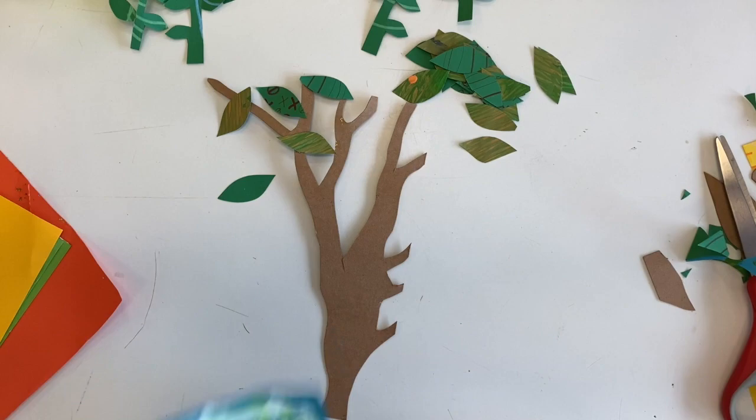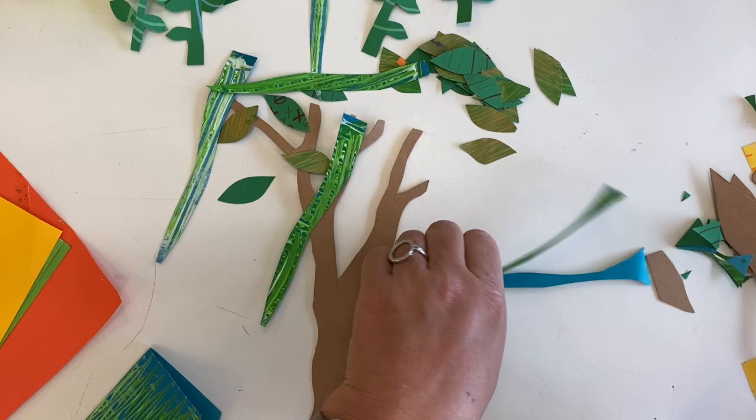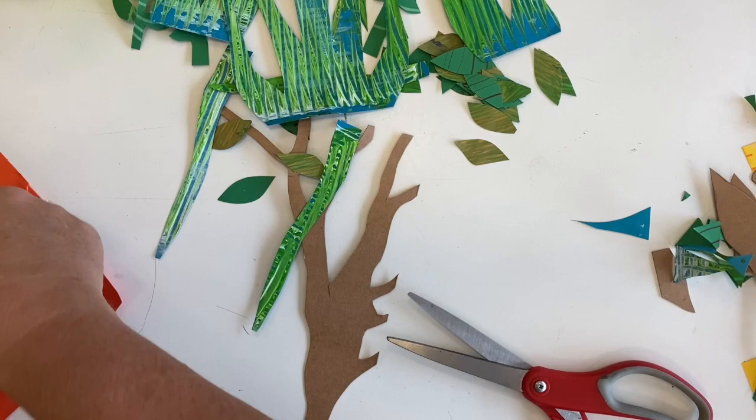Here I go cutting out a few more bushes and shapes and creepers — things to hang down — and then in a second I'm going to get some glue and I'm going to start putting my whole collage together.